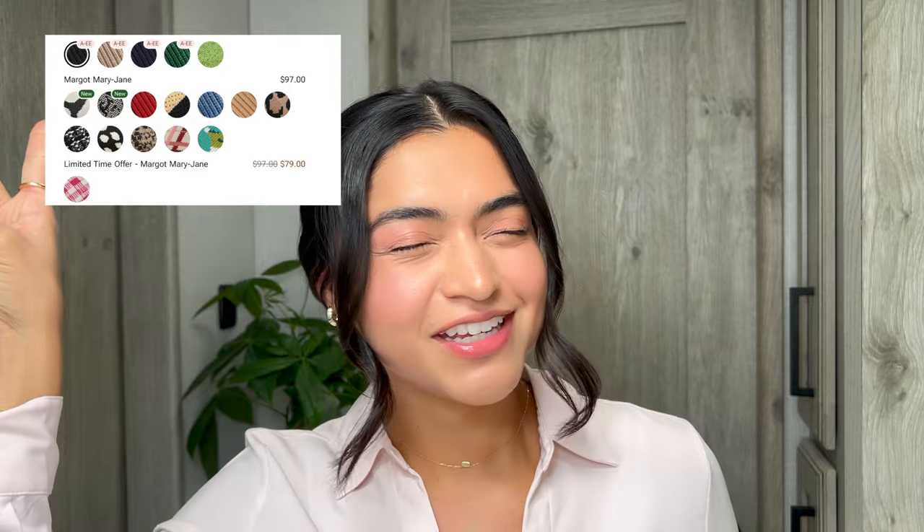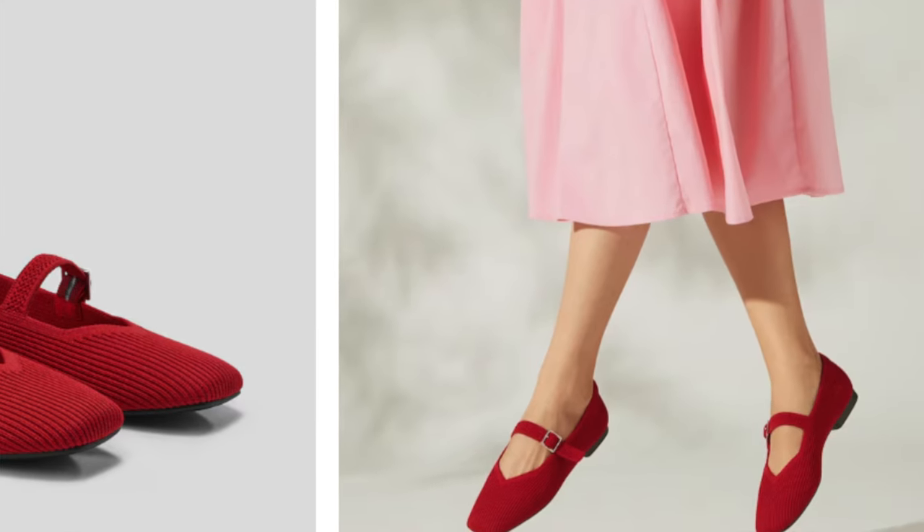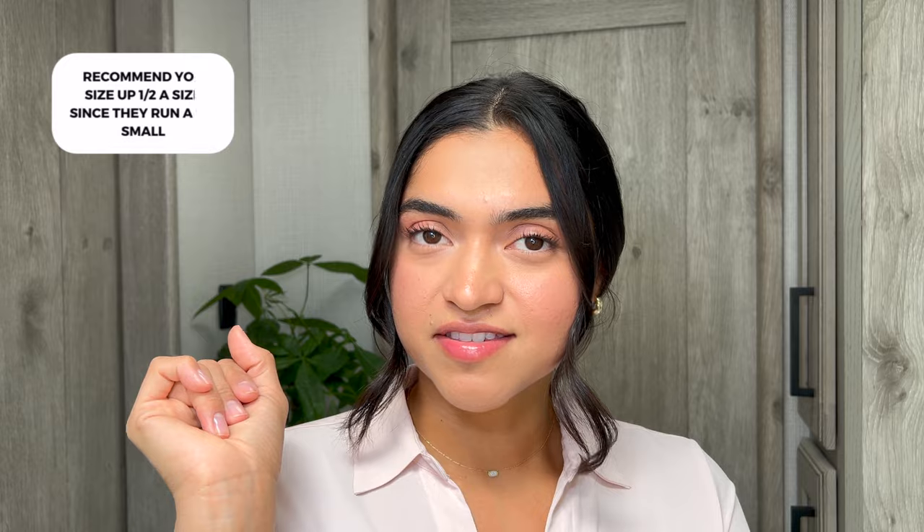They've got 16 different colors because us girls like to pick and choose. I really like the color I got, but I actually wanted ruby red to begin with — they didn't have it in wide. My feet got wider, I'm not sure if it's postpartum or what, but they do have half sizes. I know some companies don't carry half sizes, but I need that half size — it's just that little bit that makes it comfortable for me.